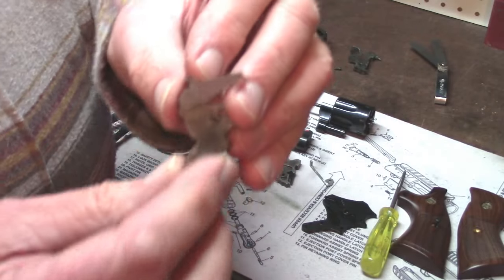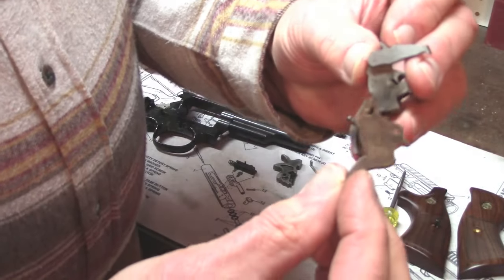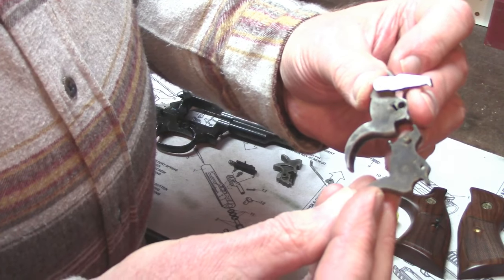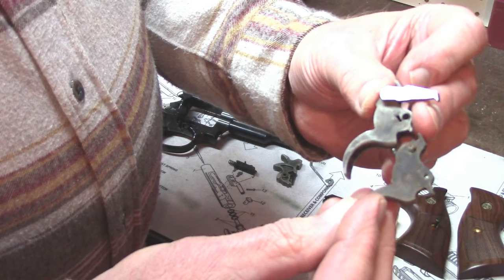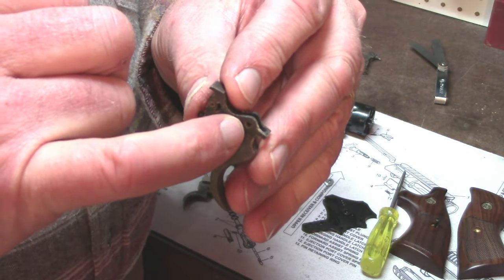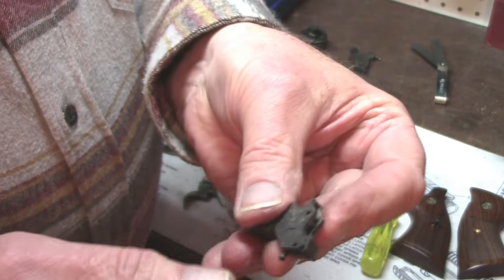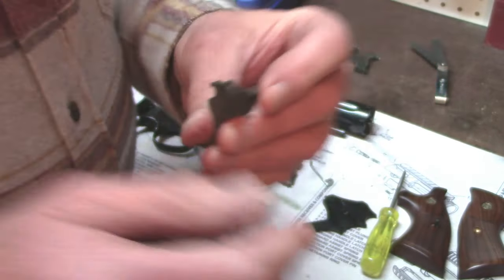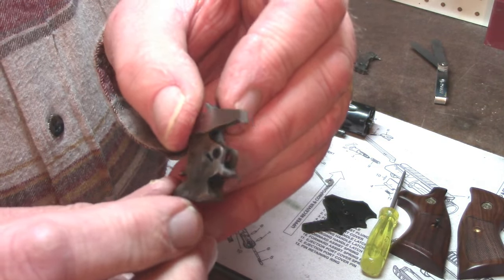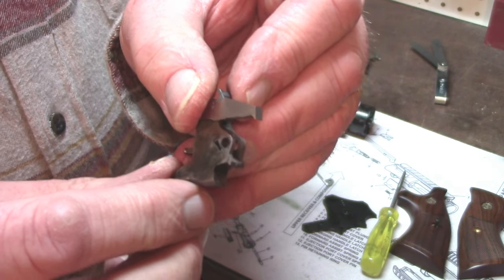Let's look at the trigger. The trigger has, as far as I can tell, the same geometry as the old trigger. But the pivot hole is now a much larger pin than what was used before — much more durable and less likely to bend. That added benefit means you're going to have a better mechanical action of the gun.